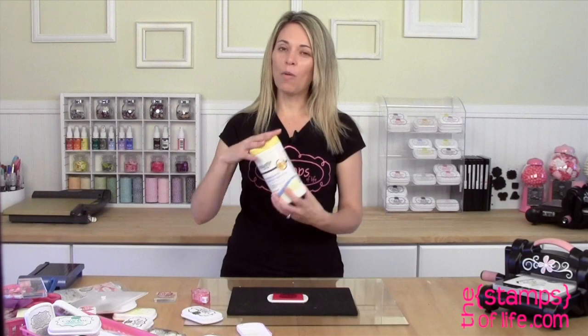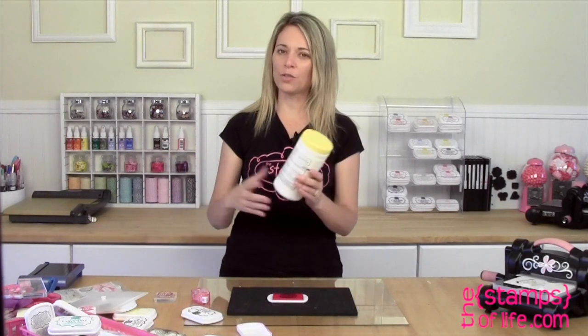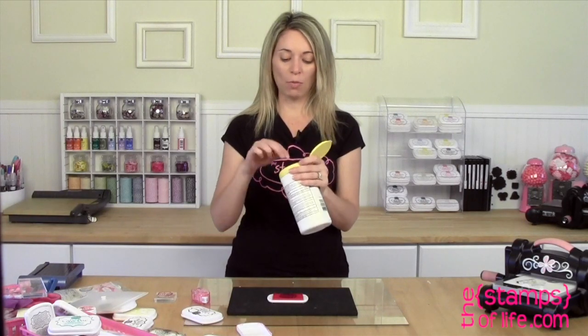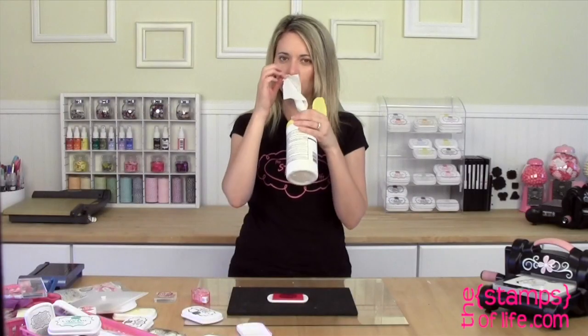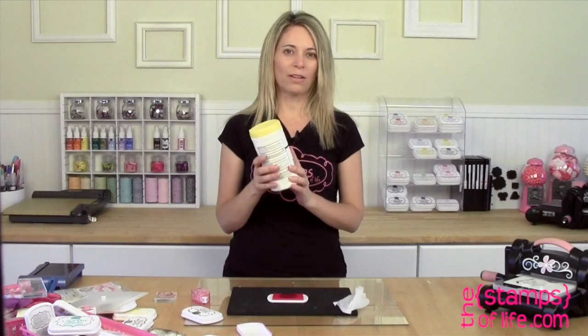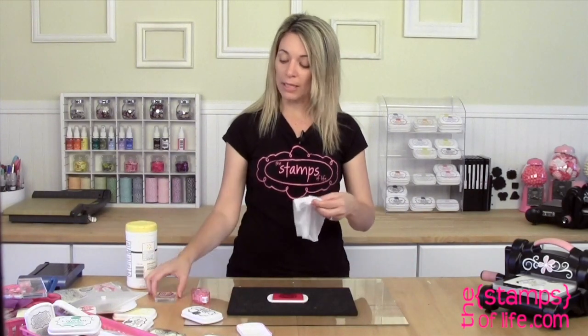I like to use these — I won't show you the brand, but it's from the big box store, the cheapest baby wipes you can find. I like the yellow ones because I like the smell, but you can also get them in the red can. At my local store they're about $1.64 for a whole can.